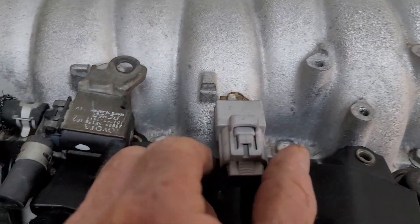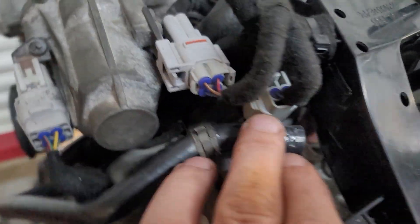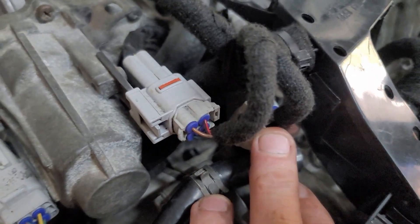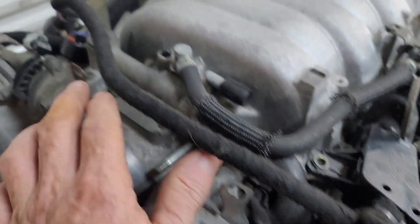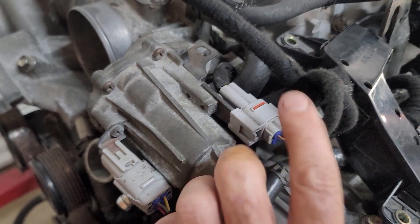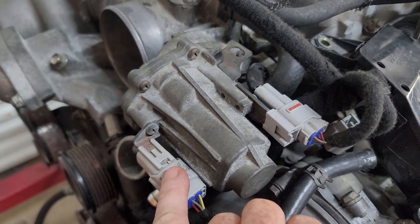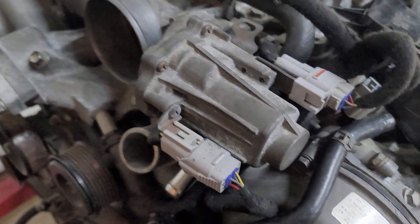This side is very much the same as the other side. Most of these connectors have been replaced — these are just a noise filter. This is your EVAP. Running down here you've got your oil control valve for the left-hand bank, your accelerator position sensor, your throttle position sensor, and your clutch and motor control for your throttle-by-wire.